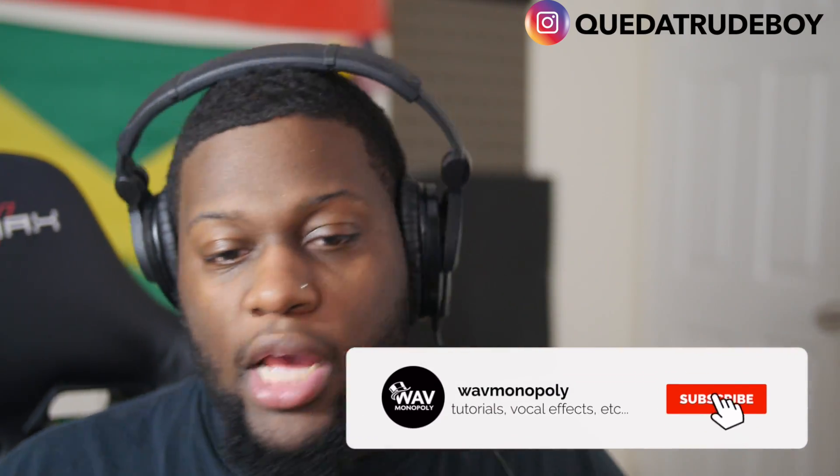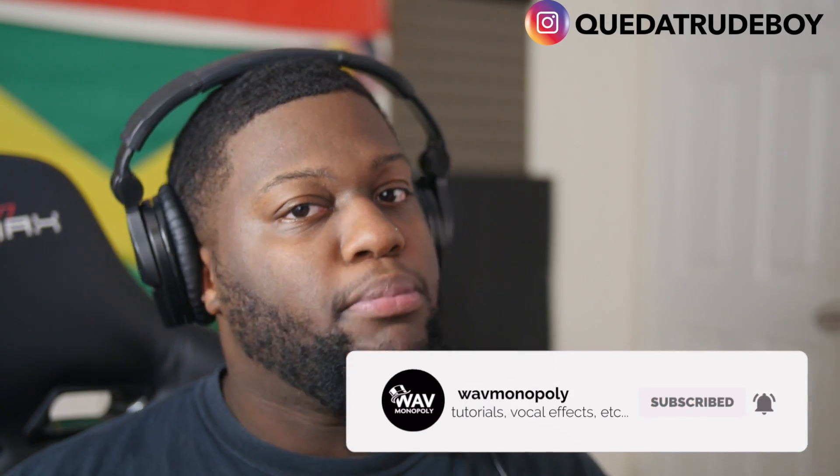Today I'm coming at y'all with five things to do before you even start recording your vocals at your home recording studio, to make sure you get the best quality you can get. But before that, guys, make sure you follow me on Instagram at Q That Rude Boy, hit subscribe, thumbs up the video, and comment anything you want to learn next down in the comment section below.